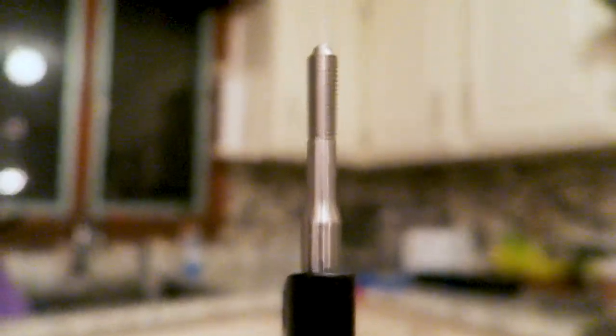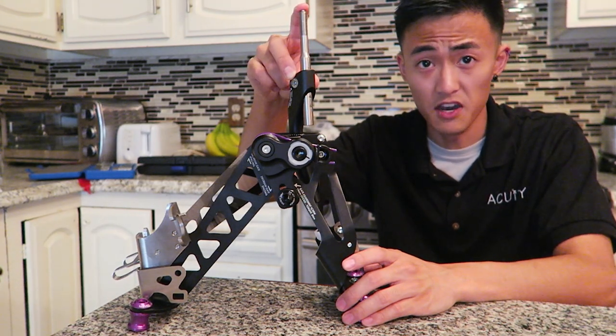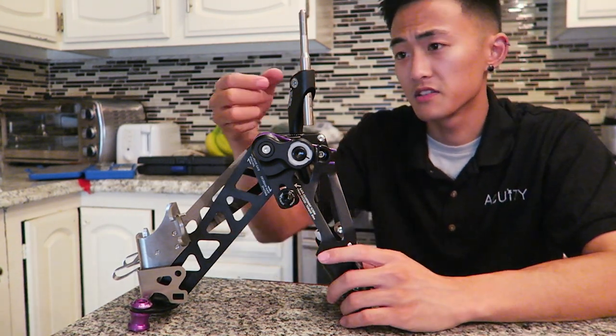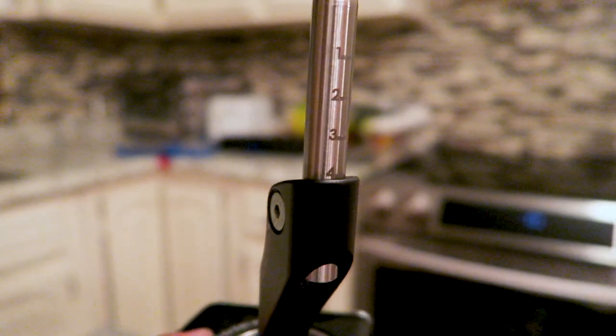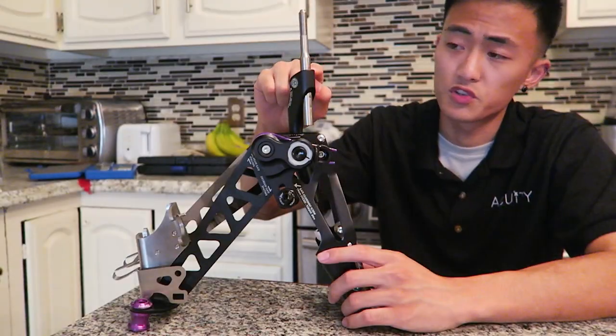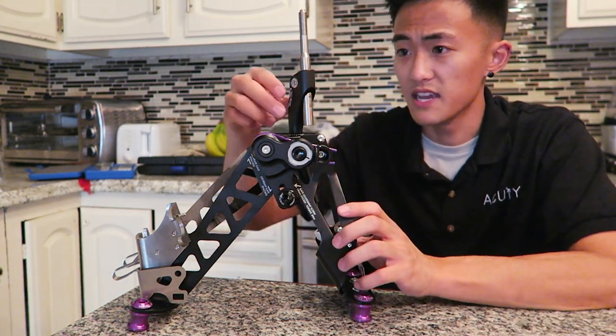To quickly go over the first adjustment: I started with the height of the knob. All I did was take a four millimeter hex head socket, loosen the screw on the side here in order to adjust this upper rod up and down, and I had set the actual shift knob height to the one etched on the side right here.